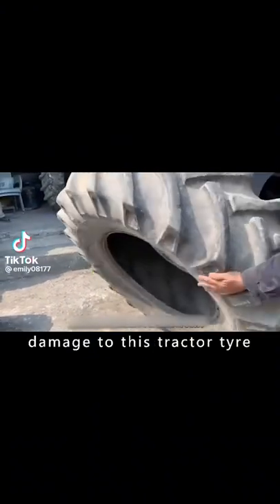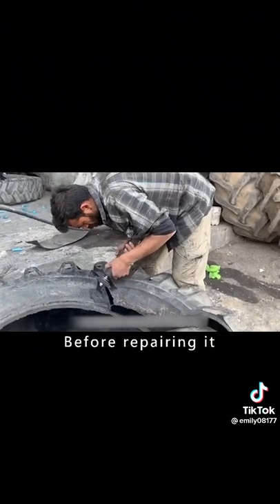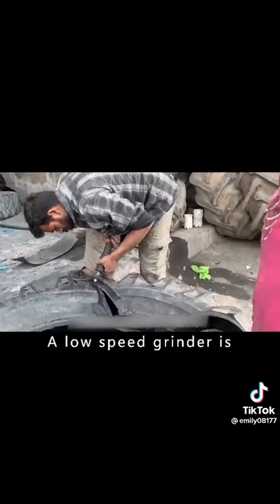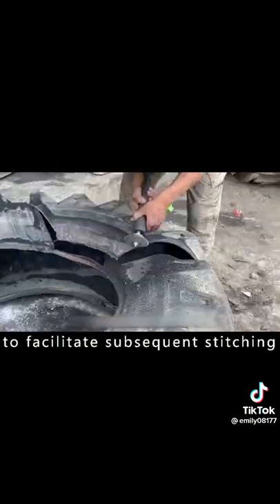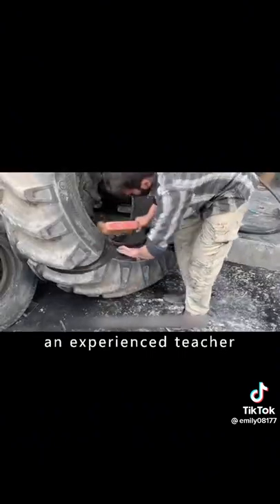The extent of damage to this tractor tire is difficult to repair. But for Pakistan, it's a minor problem. Before repairing it, a low-speed grinder is used to clean the wound to facilitate subsequent stitching. The way the master holds the sander, you can tell he's an experienced craftsman.